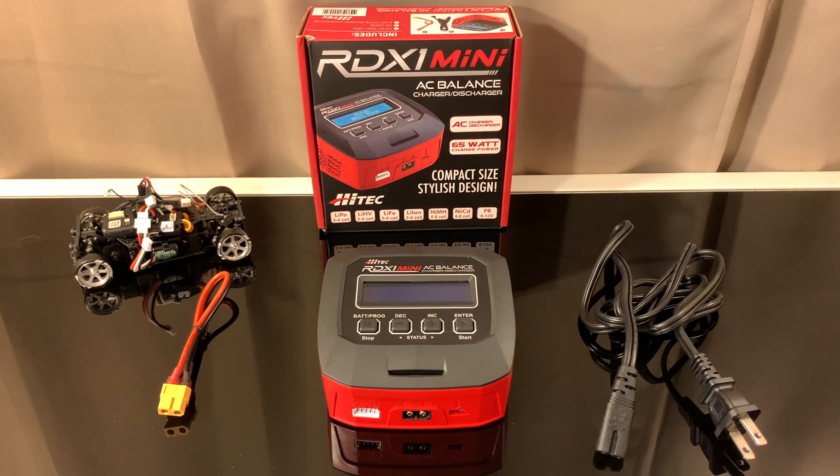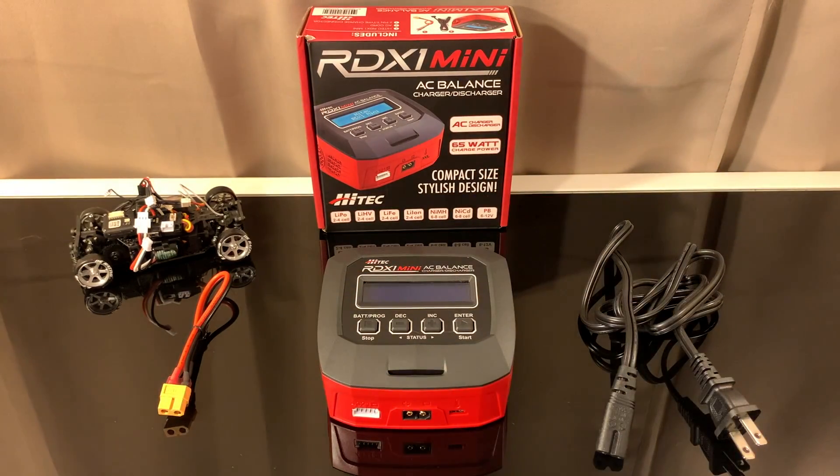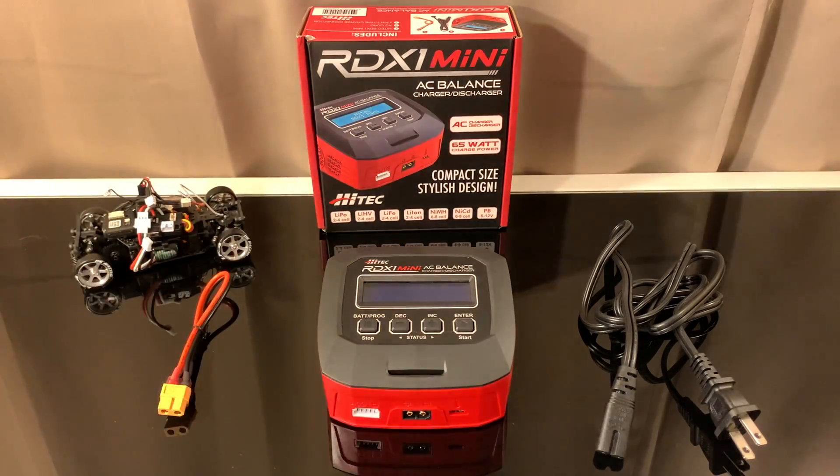Just want to give you guys a disclaimer before we really dig into the meat of the video: this is my first LiPo charger I've ever had as far as a smart LiPo charger. I've had the cheap ones that come with kits and RC airplanes and stuff, but this is my first real LiPo charger where I'll be able to balance the cells, decharge the cells, and do all the stuff I need to maintain my batteries and make sure they stay safe.